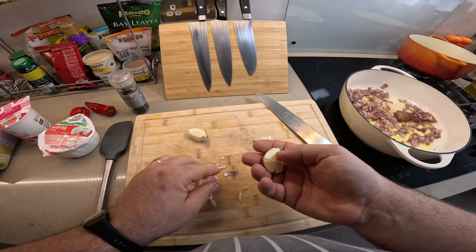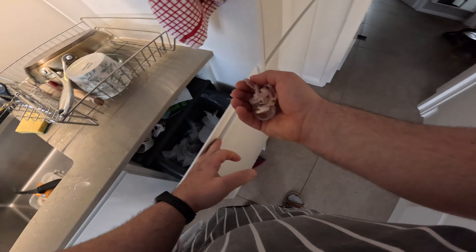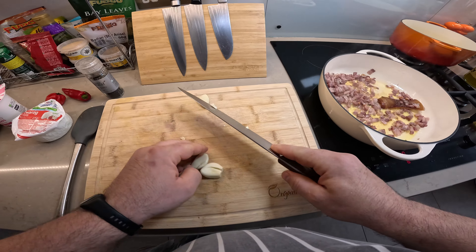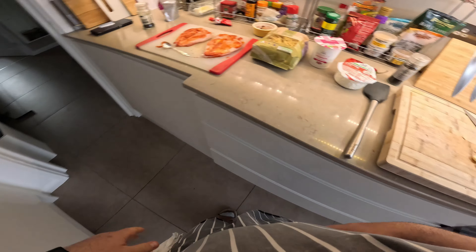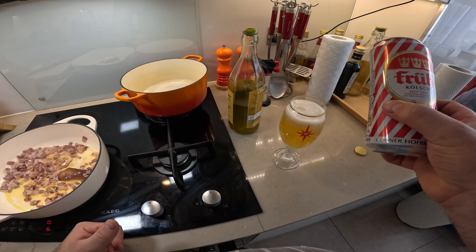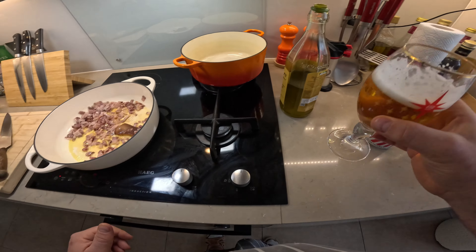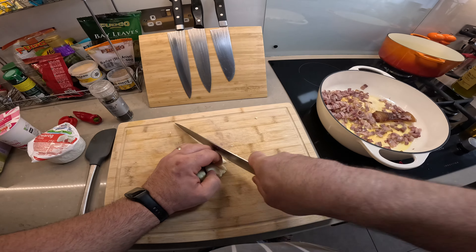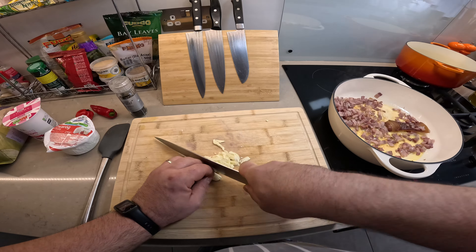You can smell it — it's like proper smoked bacon, not smoke-flavored bacon. There's a huge difference between the two. I'm just going to chop the garlic; I'm not going to chop it too fine, not too worried about that.